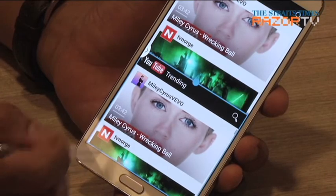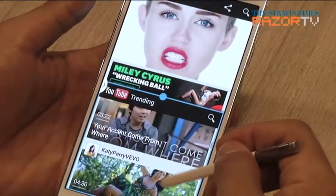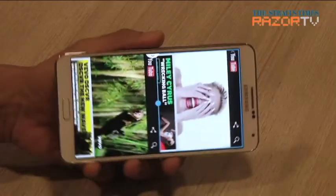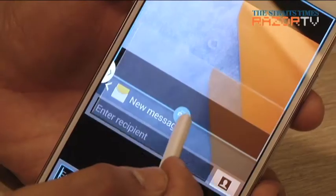Lastly, the multi-window mode is better than ever. Unlike the Note 2, you can now open two instances of the same app in multi-window. If you like watching that Miley Cyrus video alongside Katy Perry's, you can do just that — it even looks better in landscape. Or if you want to attach a photo to a message, enabling the drag and drop function between windows allows you to do just that.